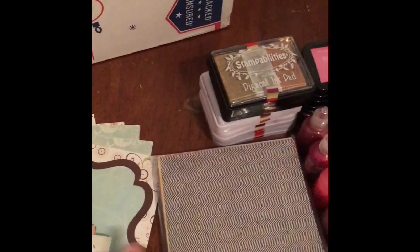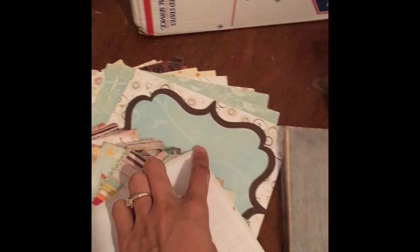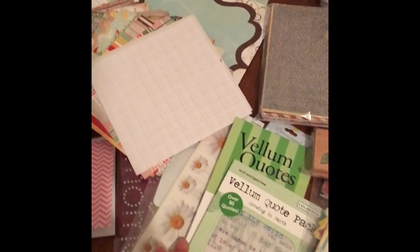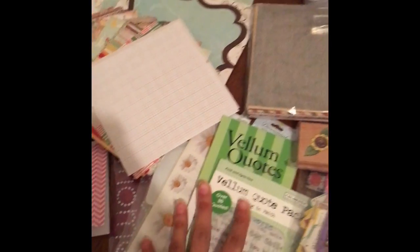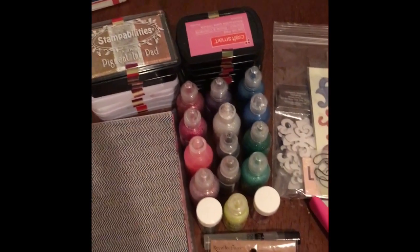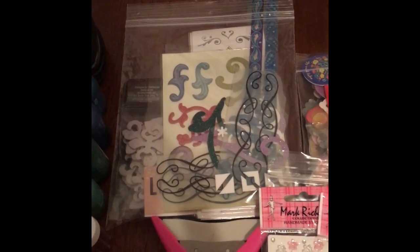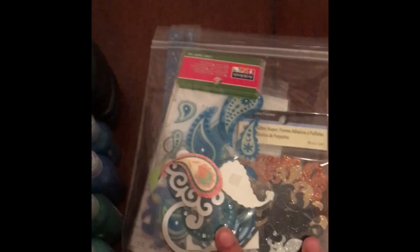I took these out of the packet — it came like this, but I just wanted to take some out so you could see it. These are so absolutely gorgeous. Here are some Willem quotes and some stickers right here. Back here I have some stamp pads and some glitter pens. Up here I have some different punches and just random beautiful goodies.